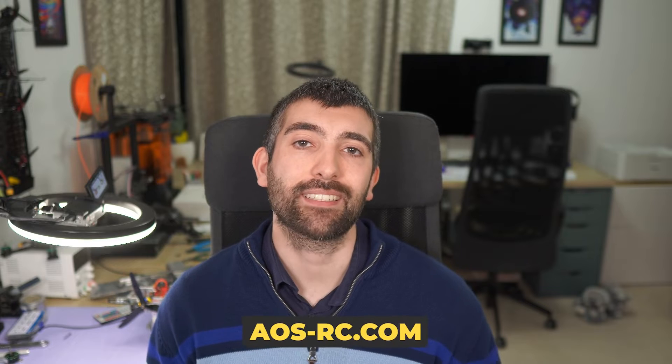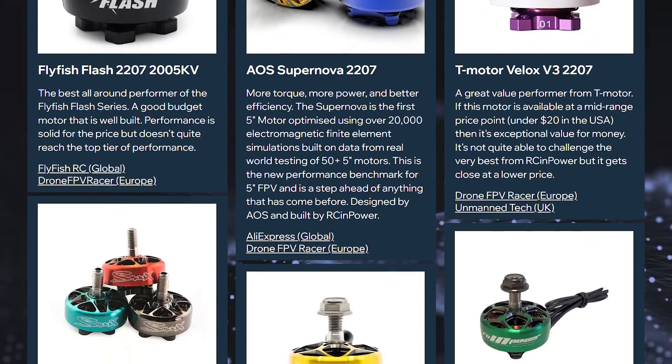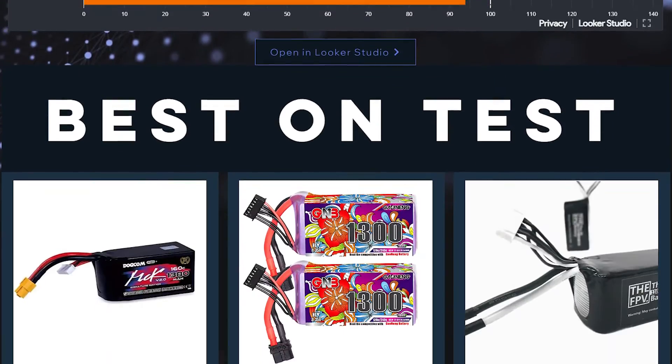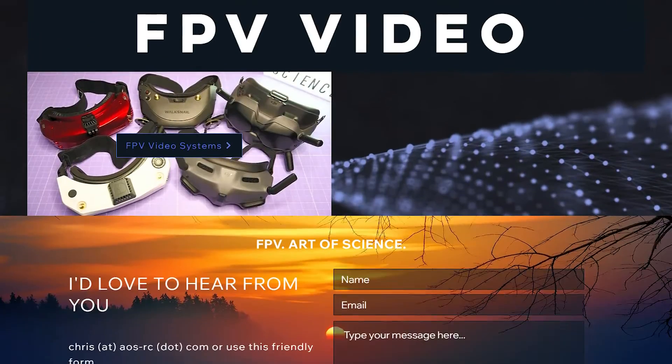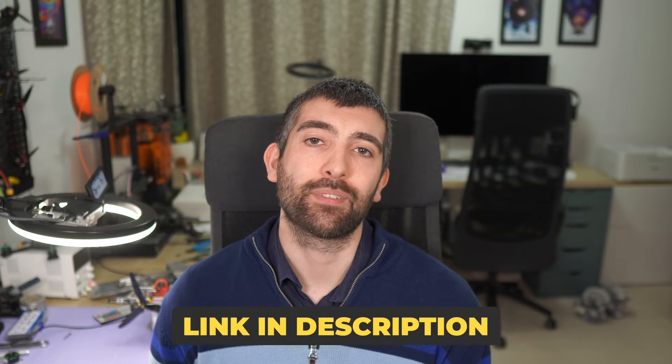Before we carry on, I have to let you know about AOS Labs. AOS Labs is part of my website, aosrc.com, and it's a secret weapon to help you choose the right parts for your next FPV build. Whether you're wondering which motors will give you an edge on race day or which batteries are best for long-range flying, AOS Labs has got you covered. I've brought together all of my product testing data from the last two years in one place so you can make informed decisions with independent scientific test data. There are links to AOS Labs down in the video description.